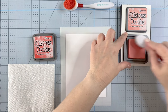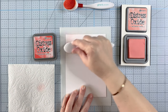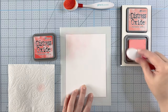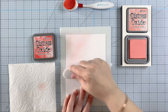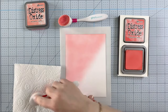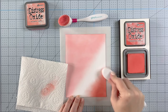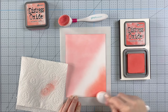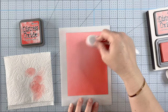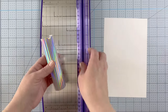First, I'm going to ink blend a panel using the new Salt Water Taffy distress oxide from Tim Holtz. This is a really fun color - I wasn't sure if I was going to like it, but once I had it in person I really do. It's a very pretty color and blends really well with all kinds of different colors. Here I'm blending it into Abandoned Coral, going for kind of a sweet pink blend.